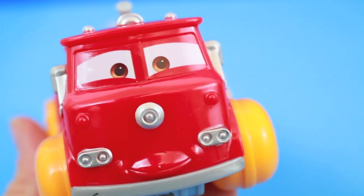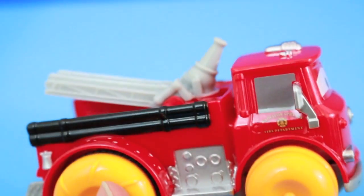This firetruck is a little bit bigger than all the other Hydro Wheel cars, and it is also made out of plastic. Here's Red. He's not much for words, but he sure is cute. I like his yellow tires, too.